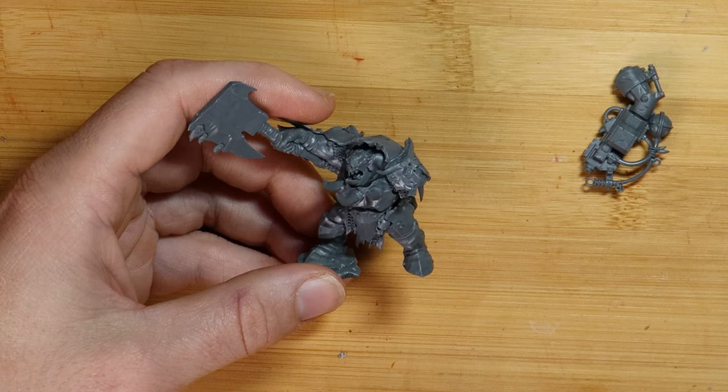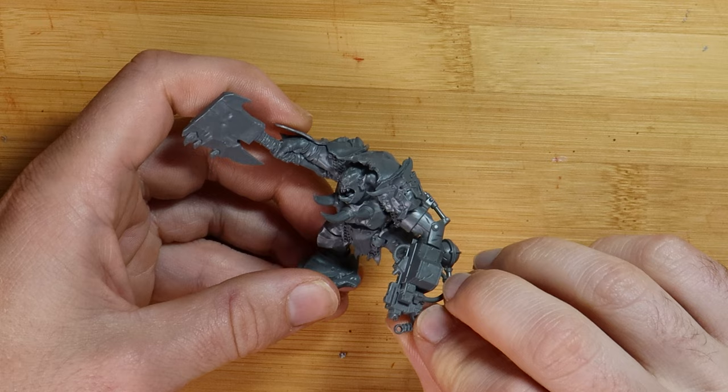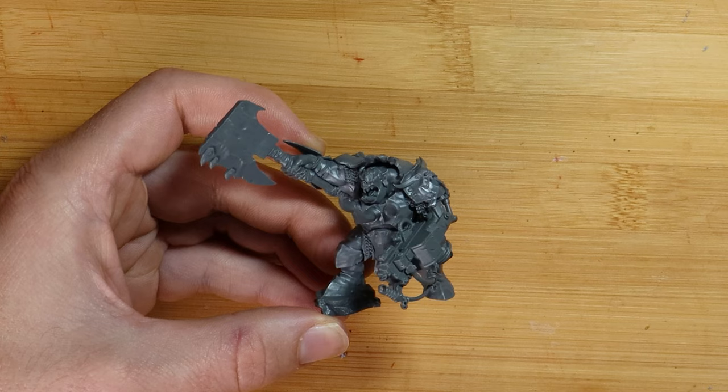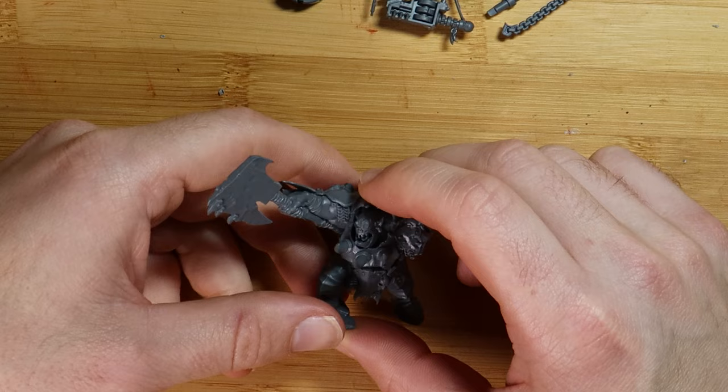A weapon swap here I think will be quite pain free. I should even be able to get away without any green stuff because any of the gaps can be concealed underneath the shoulder armor plates. The custom mega blaster with the big mech arm looks at home here, and if I aim it downward it shouldn't block the view of our close combat weapon or the backpack.